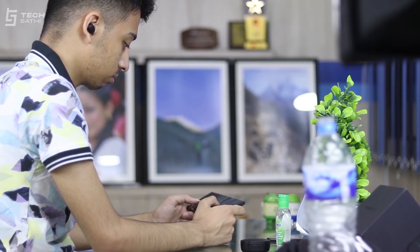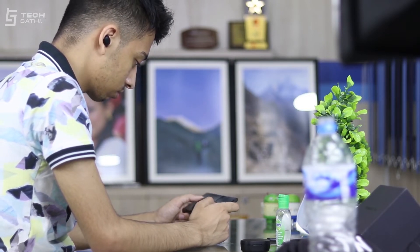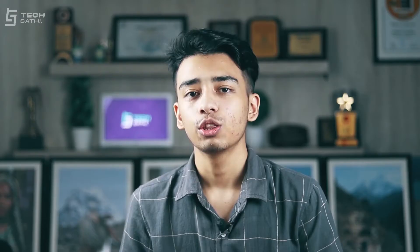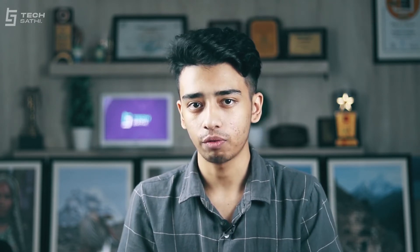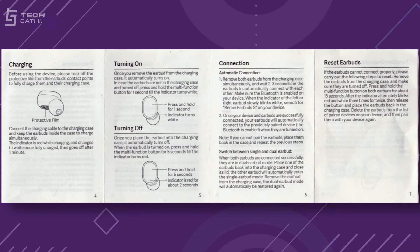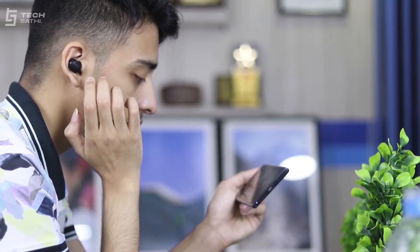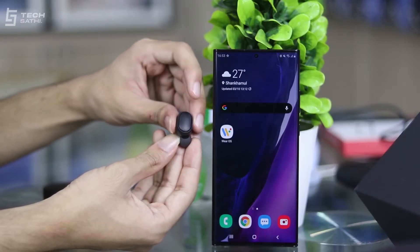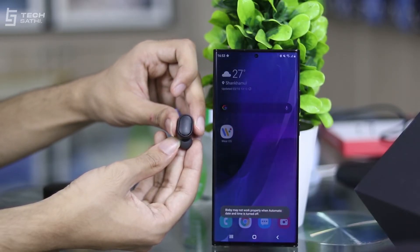The best upgrade in these buds over last year's AirDots is game mode, which greatly reduces audio delay during gaming, and I can vouch for it due to my tests in PUBG Mobile. The physical buttons on these earbuds have a lot of functions which are all explained in a detailed manner in the user manual. The game mode can be toggled by pressing the physical button on any bud three times quickly, as pressing twice will only summon the voice assistant.